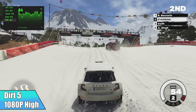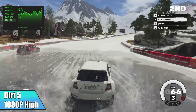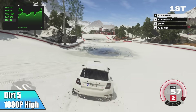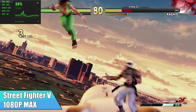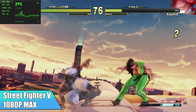First up, we have Dirt 5 at 1080p high settings. I was actually surprised I was able to take it up to high — when I first started it up I had it at medium, noticed I was getting a really good frame rate, so I just bumped it up. You can definitely play this at 1080p high. Next on the list, Street Fighter V at 1080p max settings, running at a constant 60 FPS. It's a great little machine for fighters.